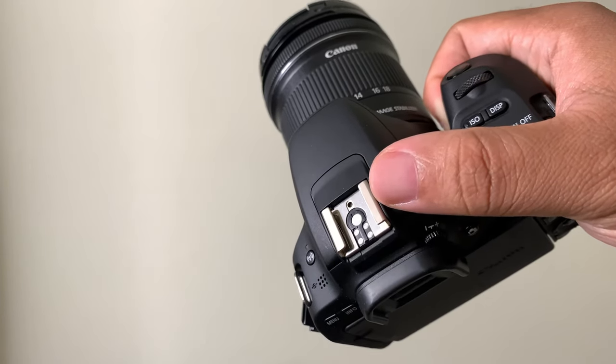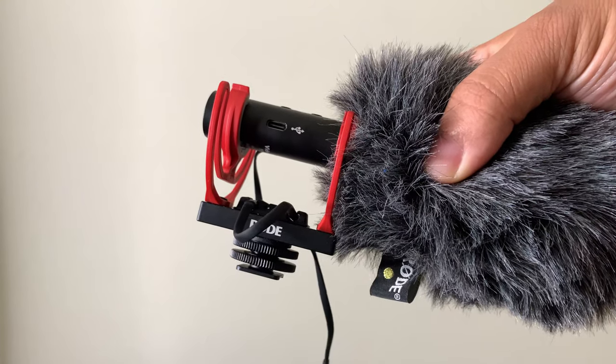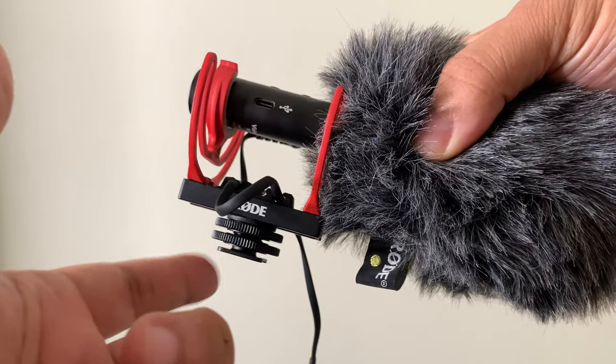At the top of your camera, you'll see the hot shoe right here. And on the bottom of your mount for your microphone, you'll see a hot shoe mount right there.